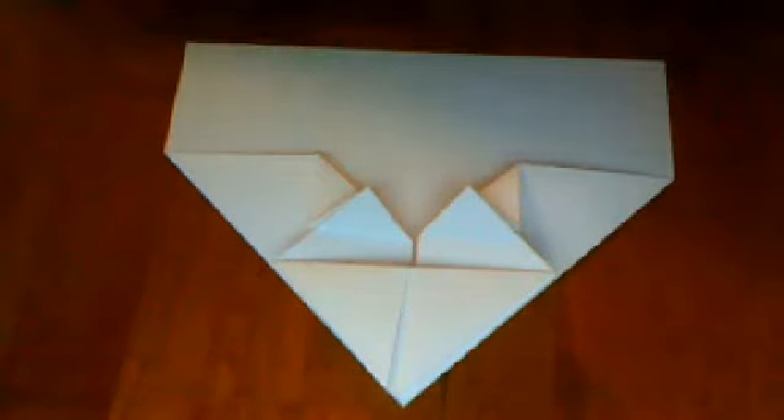Now you should have that. Now you can see better. Alright, you have this now. Now you're going to fold it down like that. You're going to fold this half down like that, and then this one. And so you do that. And now we're going to put it down like that and fold it down like that.